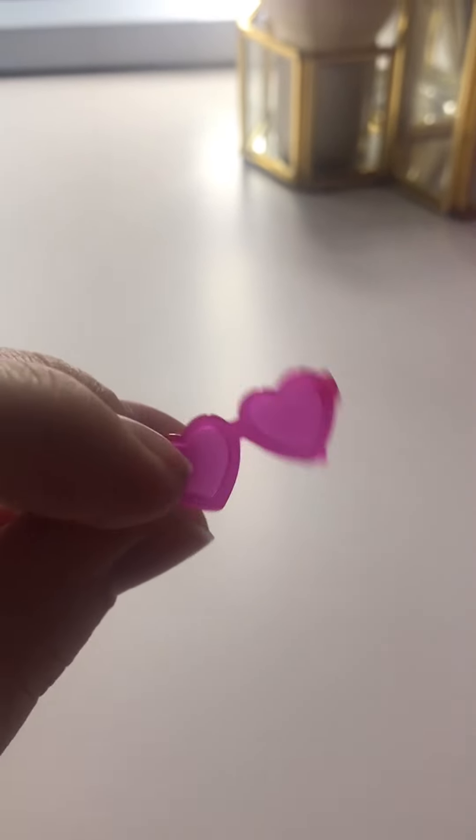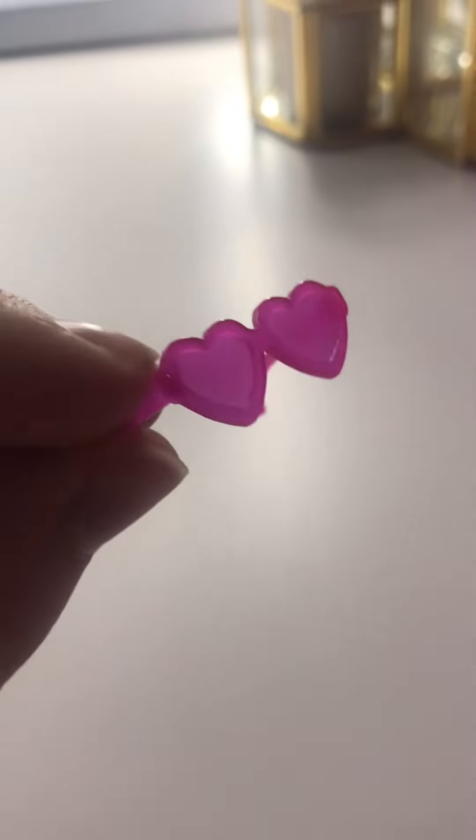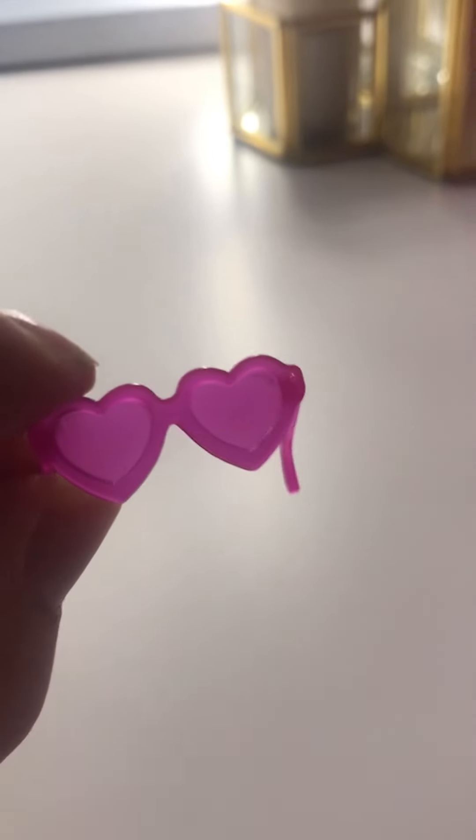Last, we have these little heart glasses, which kind of reminds me of an episode of Peppa Pig where she buys heart sunglasses. They're really cute and I really like these. And that's the last part of this set.